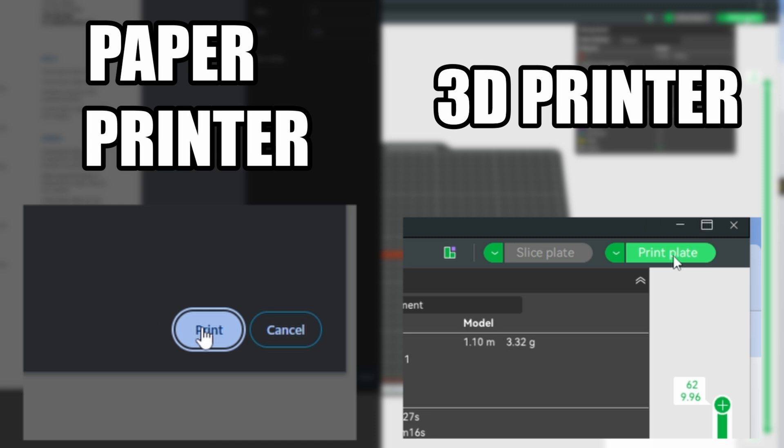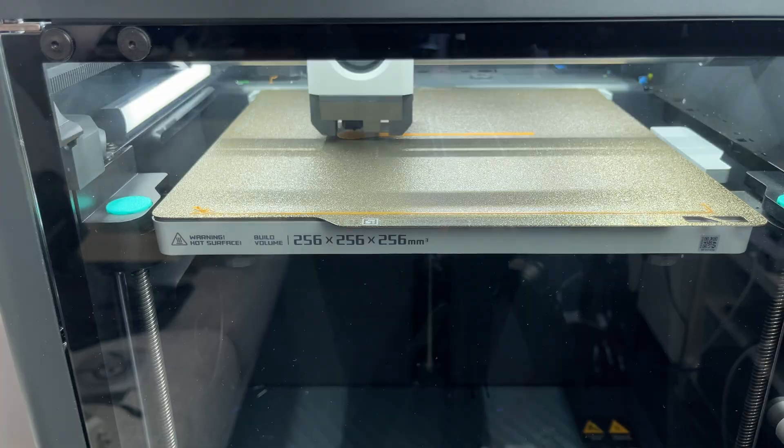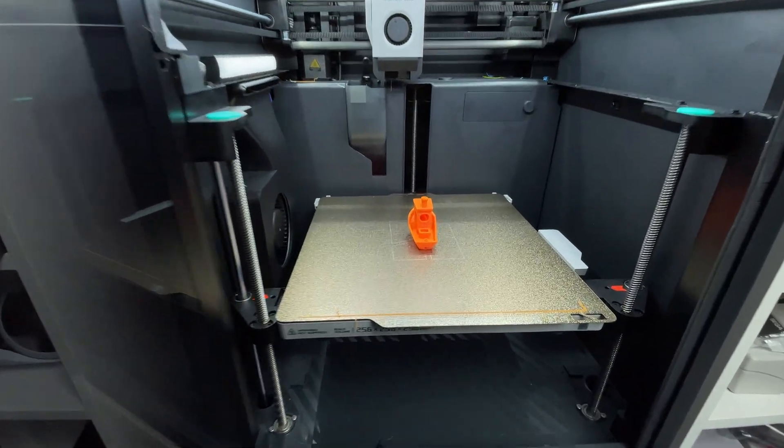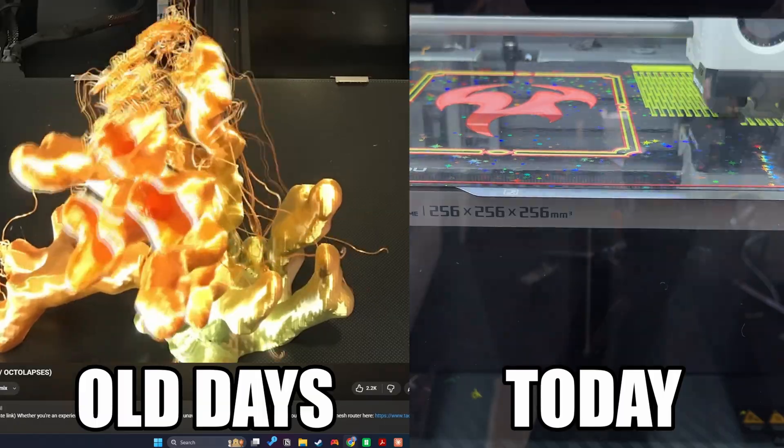Here's what I thought 3D printing was: constant tinkering, failed prints, and projects that took forever and might not even work. Here's what it actually is: as simple as sending something to a paper printer. You find what you want, click print, and come back later to find it finished. The reliability is shocking. In months of printing, I've had maybe three failures, and two of those were my fault. Yes, big prints still take hours — but compared to the old days when a single print could take over a day and fail halfway through, it's a revolution. The Bambu printers made 3D printing boring in the best possible way. No drama, no babysitting, no expertise required. You just print things.